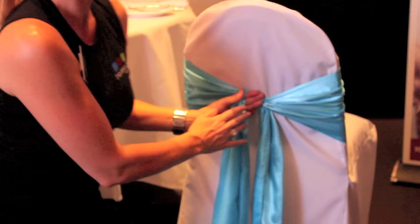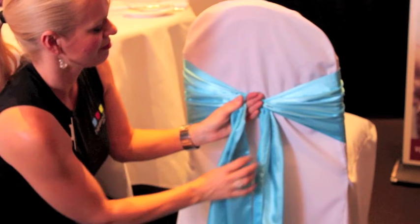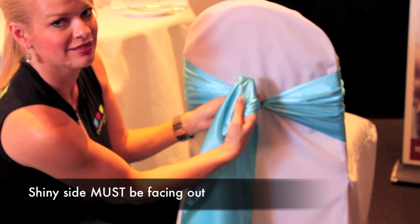Make sure your left hand is really taut up against the back of the chair — this is really important, otherwise you're going to get a floppy knot which will give you a floppy bow. Leaving your left hand there, get your right hand and grab the right-hand side of the bow tie. Turn the fabric so the shiny side is facing out.